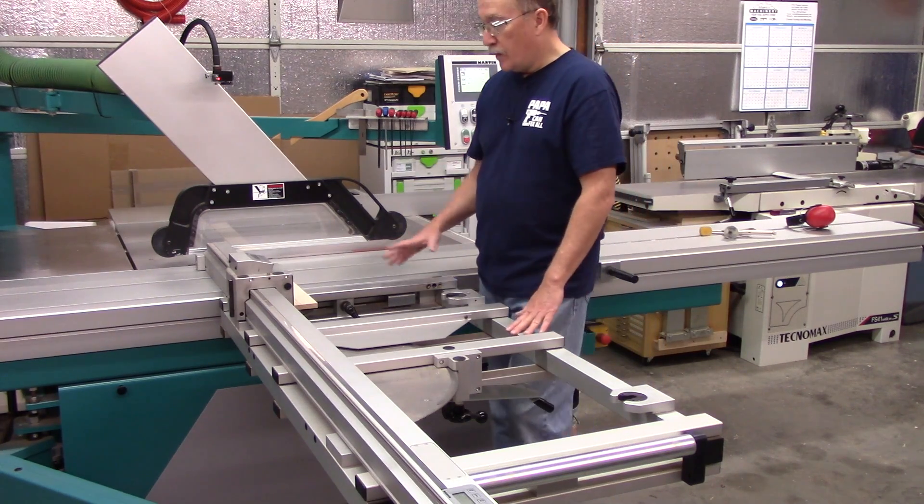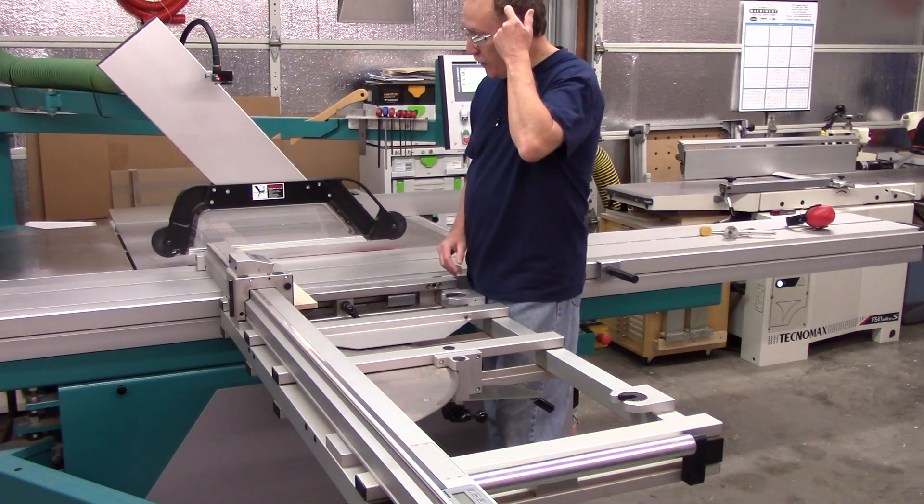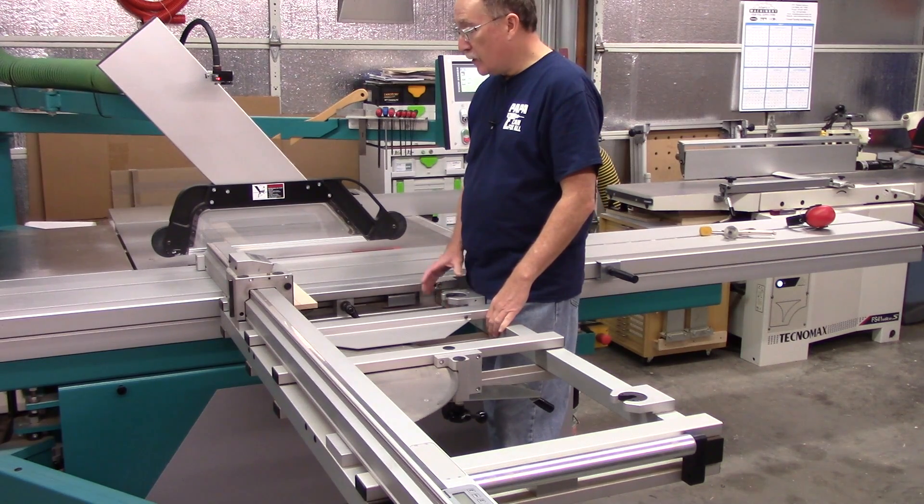I always keep my fence forward. It's just a preference for me. You may have different options, different preferences.